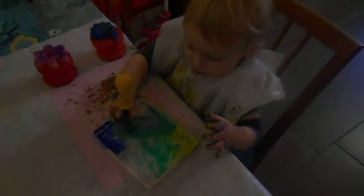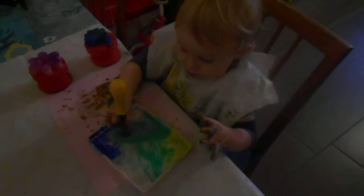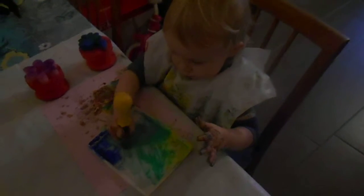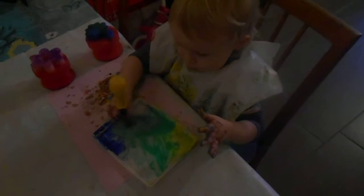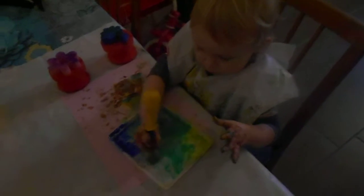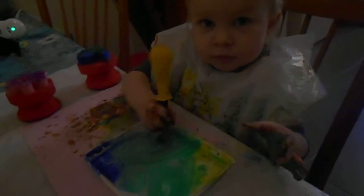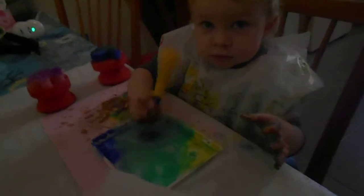You tell me when you want the paper, okay? Do you want the paper now? Go on then. Be careful.